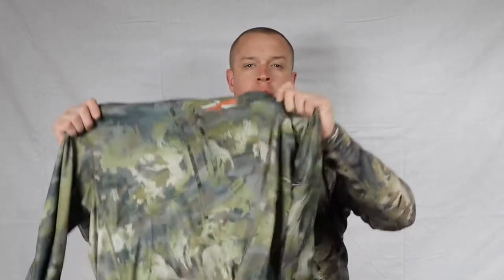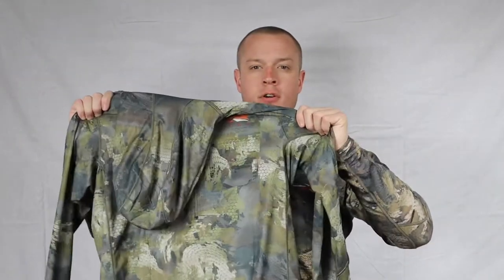Today we are covering solely the Core Lightweight Hoodie. Before we get into the details, let's pull it right off the site: the Core Lightweight Hoodie is designed to be more than just another base layer — it's the foundation that all Sitka systems are built from. High-performance polyester construction moves moisture through periods of high aerobic activity while drying quickly during low periods like sitting, glassing, or calling.